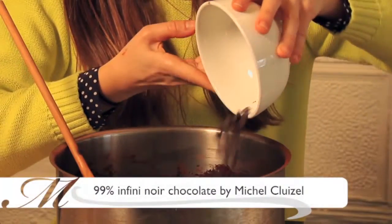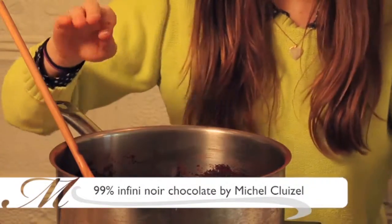Next, we're going to add our chocolate. I'm using a 99% chocolate by Michel Cluizel. You want to find the darkest chocolate you can, but if it's like an 85% or something, just cut back a little on the sugar.